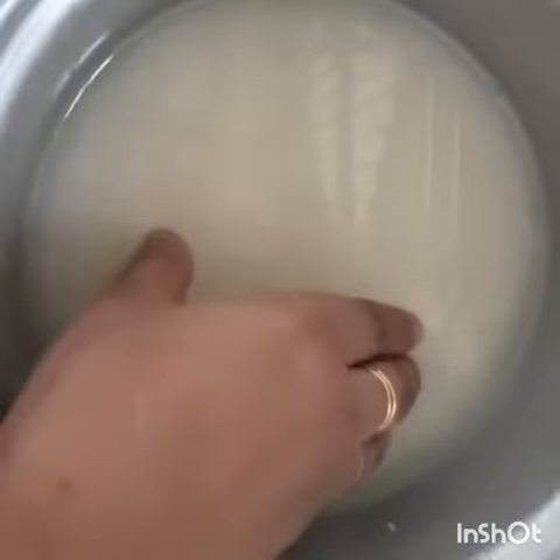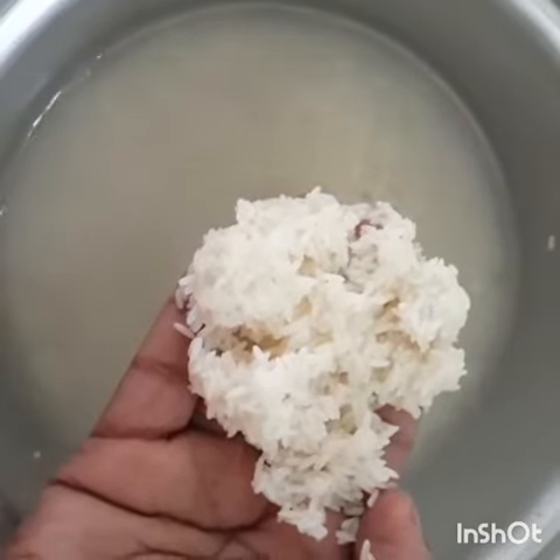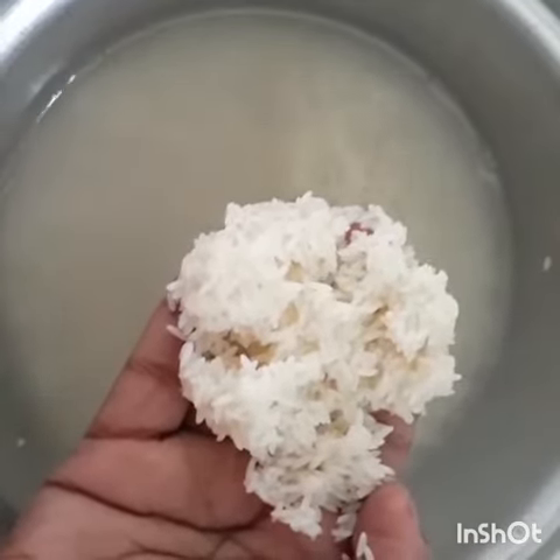Greetings! Welcome back to my channel. This recipe will be done with a knife — I have to cut the rice with a knife.